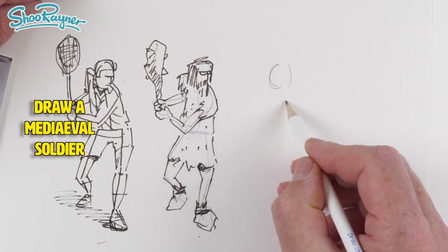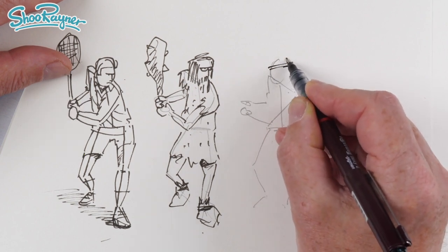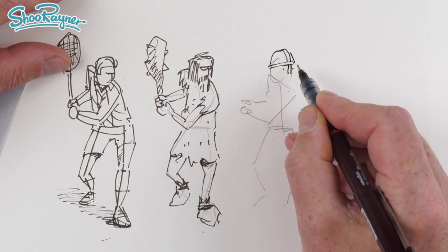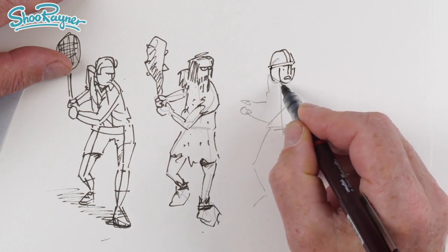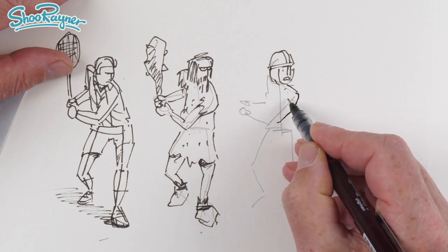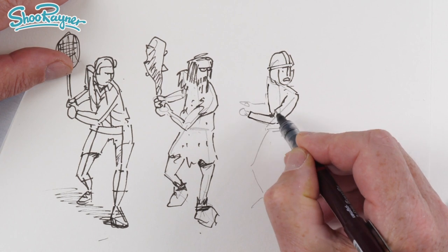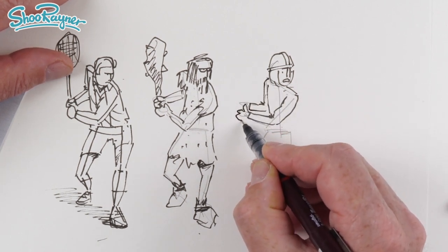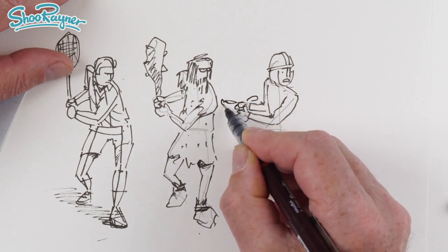But let's draw another one — let's see what else we can do, going through history. Let's put a little band across there and up there, and we'll have a helmet. We'll have a medieval knight — a knight would normally be on armor on the horse really, but anyway we'll have something like that, and he's going to be holding an enormous sort of sword.